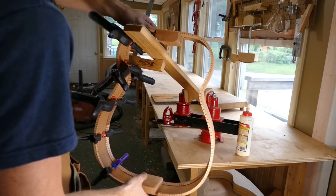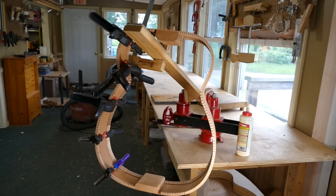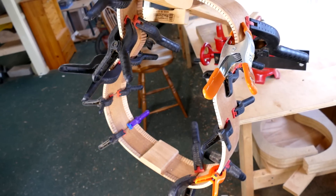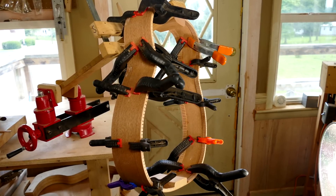After one side is complete, I adjust the way the sides are hanging for better access to the other side, and then I glue five more braces. Okay, these are done. I let these sit for at least 45 minutes before removing the clamps.